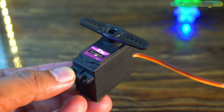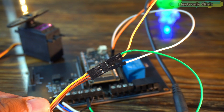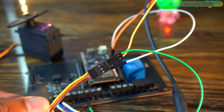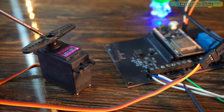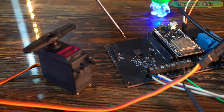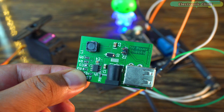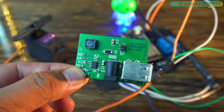In the third example, we are going to control a high-torque servo. Connect the servo's red and brown wires to 5V and ground, then connect the yellow wire to GPIO 17 on the ESP32. When using a high-torque servo you must pay attention to the power supply, because these servos require more current. On this development board I have a 5V 3A power supply, so I can run this servo without any issues. In your case, you can use an external 5V 3A power supply.